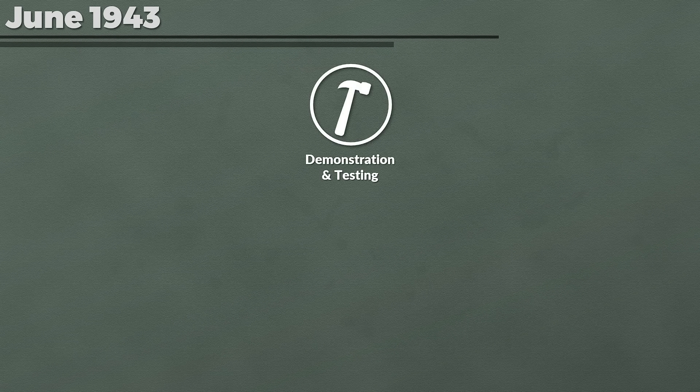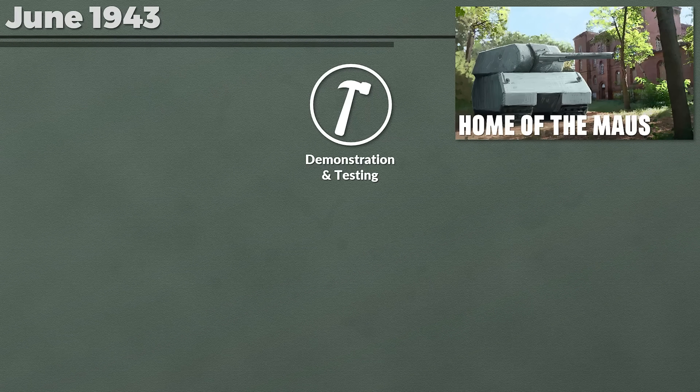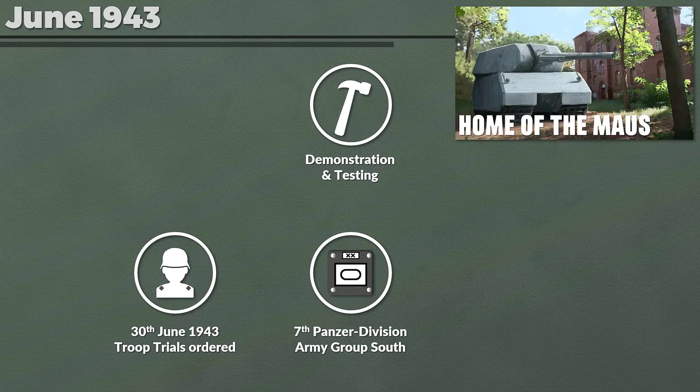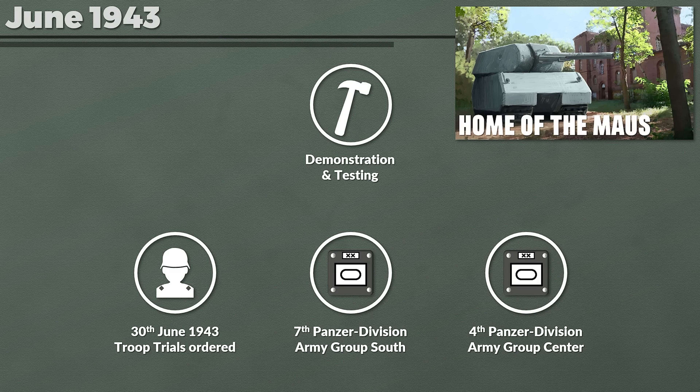Fast forward to early June 1943. The development of the protective paste culminated in a demonstration at the weapons trials facility at Kummersdorf, which I visited a few years ago and made a video about. Following these demonstrations, on 30 June 1943 the order was given to conduct troop trials. The order specifically notes the goal was to test the durability of the coating against magnetic charges and shelling. It was ordered that from Army Group South, the 7th Panzer Division, and from Army Group Center, the 4th Panzer Division should conduct those trials.